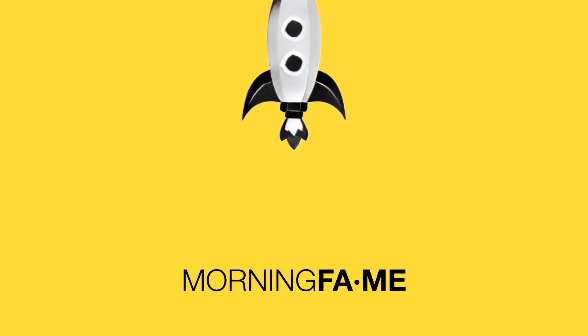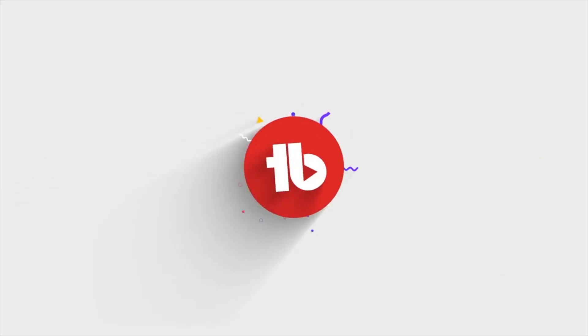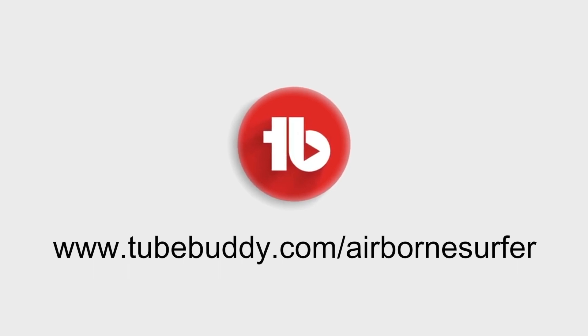This channel is made possible in part by Morningfame — smarter analytics to simplify YouTube growth. Use the link on your screen right now to get your first month free. And by TubeBuddy, your best friend on the road to YouTube success. Use the affiliate link on your screen to sign up today.